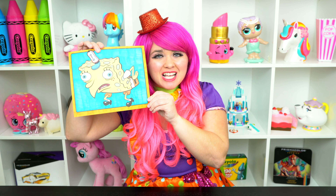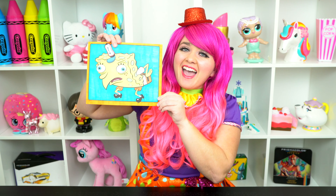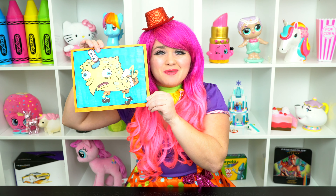All right guys, thanks for watching. I'm Kimmy the Clown. Hope you had fun clowning around with me today. This picture of SpongeBob turned out so funny. Have a colorful day and I'll see you tomorrow. Bye.